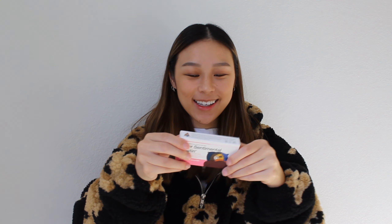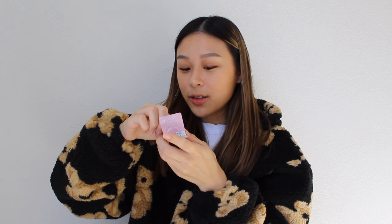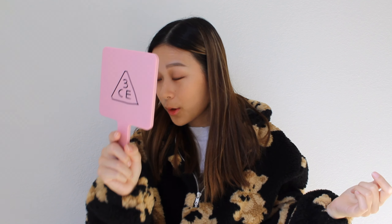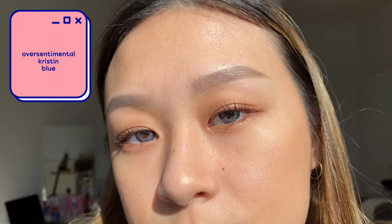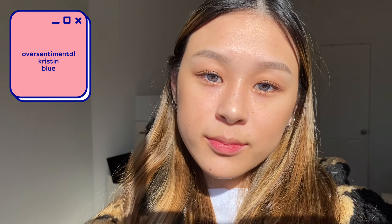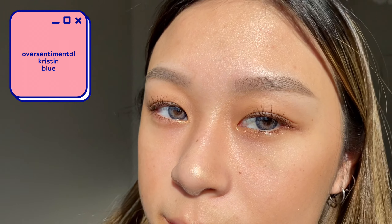For the next contact I'm going to be trying out the blue. From the packaging they look like a really deep blue, and I've actually never tried a blue like this before, so I'm really excited. Oh, that is cool! These are super fun — I've never had any lenses this color before but I really like it. It's like a deeper blue. What I've noticed about the style of the Over Sentimental Kristin is it has a dark outer rim and then the middle part of the lens is a lighter color.